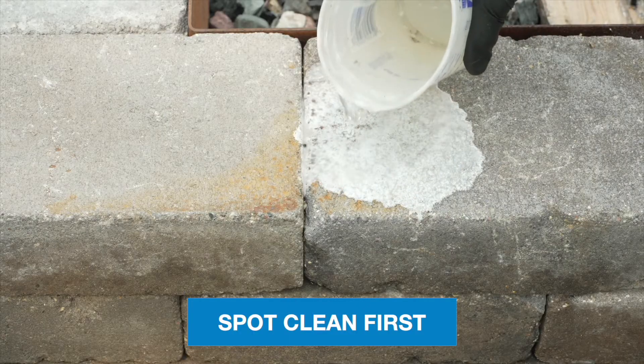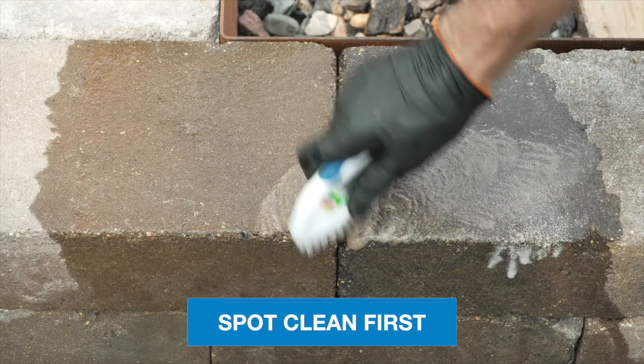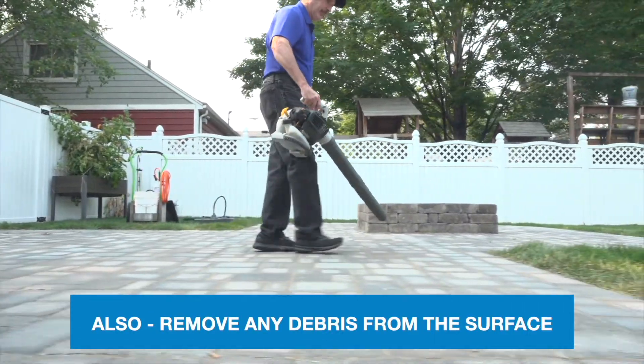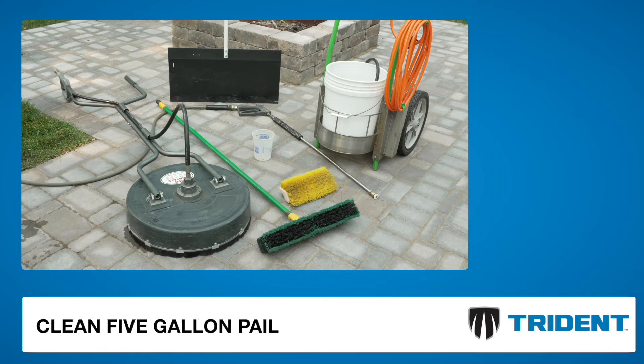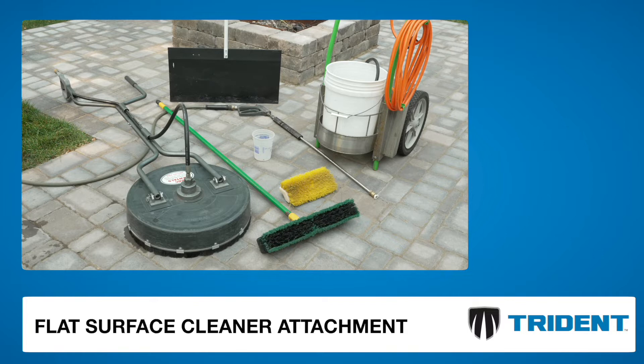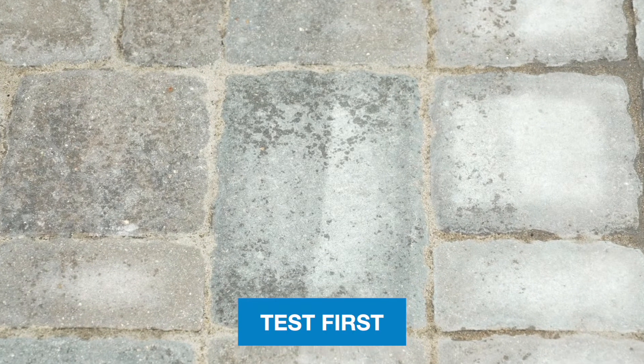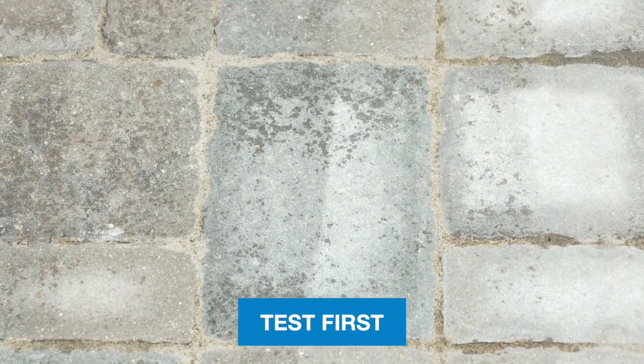After spot cleaning any stains, it's time to clean the efflorescence from the surface. For successful results, start with a dry surface. You will need a quart-sized mixing cup, clean 5-gallon pail, stiff bristle broom, sprayer, flat surface cleaner attachment, and pressure washer.